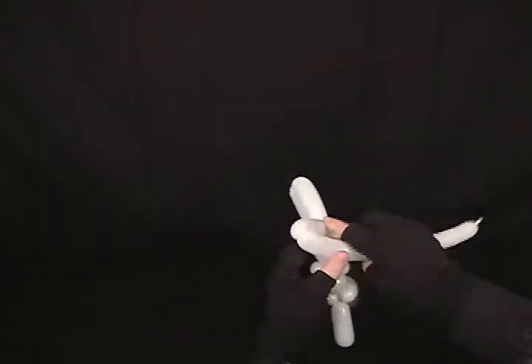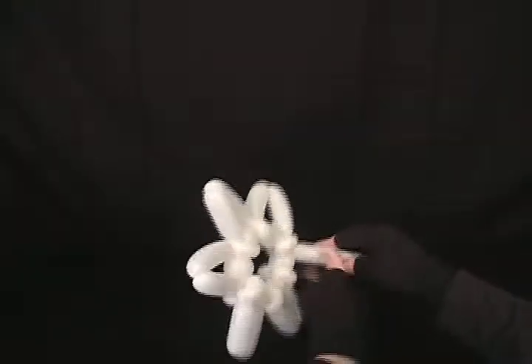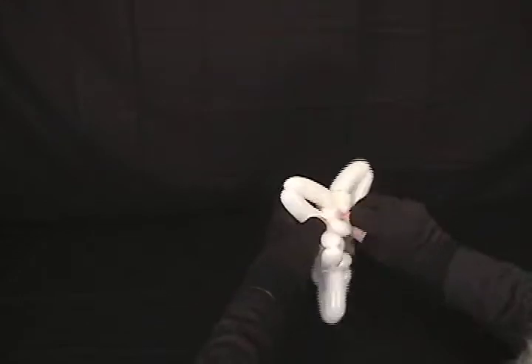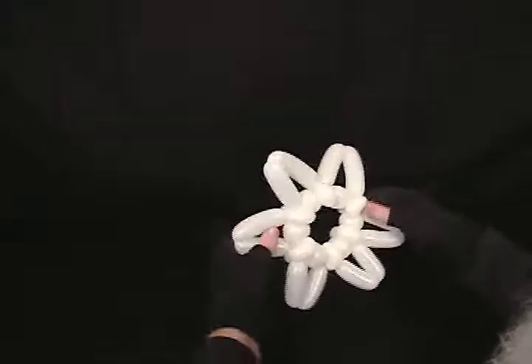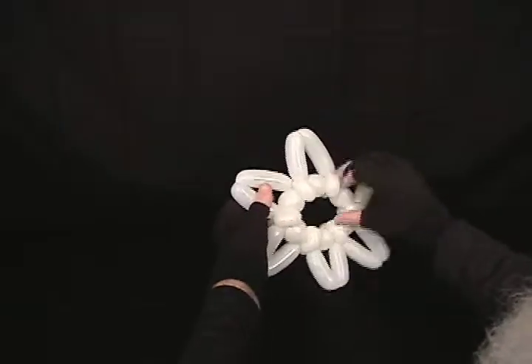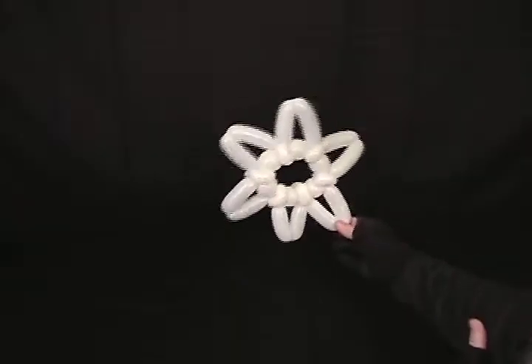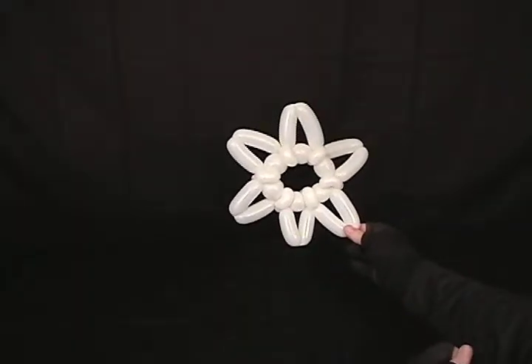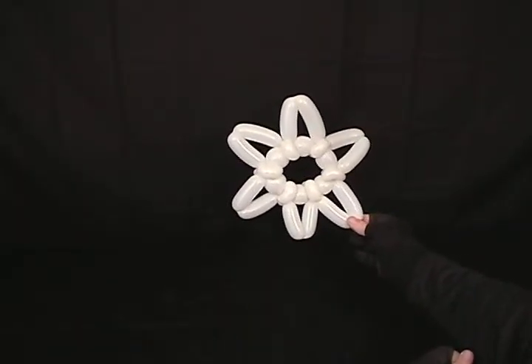Because obviously you're making more twists as you work your way all the way around to get your six-pointed star — our Star of David. Any excess that you have left over once you come to that last one, pop it off and secure that in, then you straighten it up. It doesn't sit quite as pretty as a regular six-pointed star, but you can have a six-pointed star. And with this star design, you can do as many points as you want — seven, eight, whatever. There you go, two extra stars.